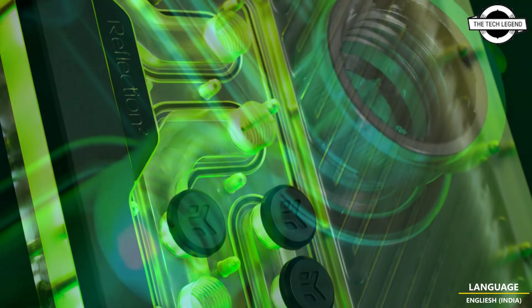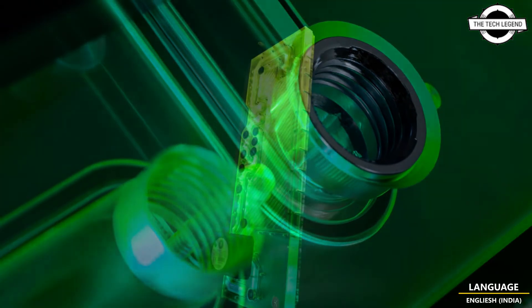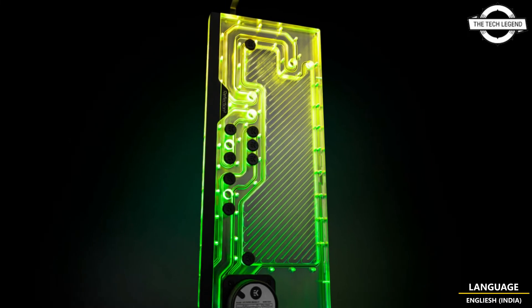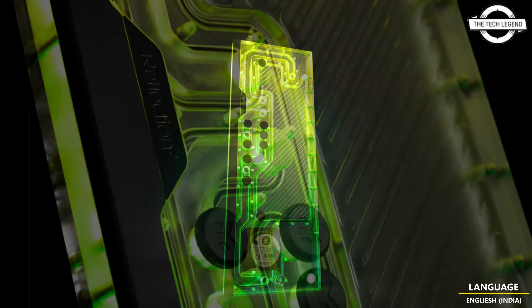The pump-integrated plate type reservoir may be installed close to the motherboard mounting area. Utilizing EK Water Blocks' acrylic panel, it is supplied with several G1/4 fittings to reduce bending of hard tubes.